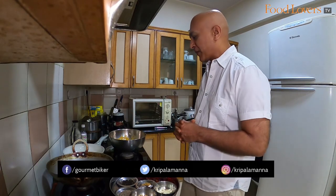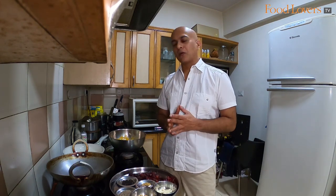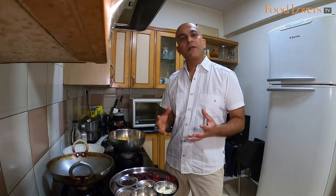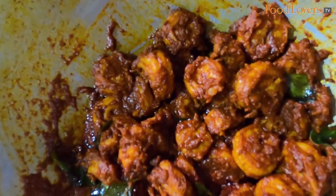Hi folks, welcome home. It's a chilled out Saturday and I was in the kitchen just about to make the prawn ghee roast. It occurred to me, why not make an impromptu video out of it. So here we are attempting to make a recipe video of the prawn ghee roast.